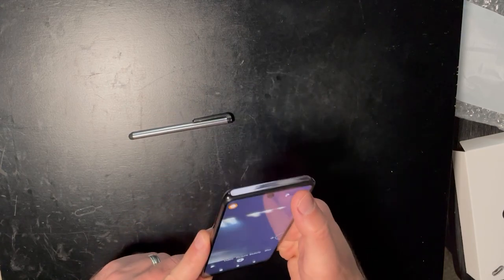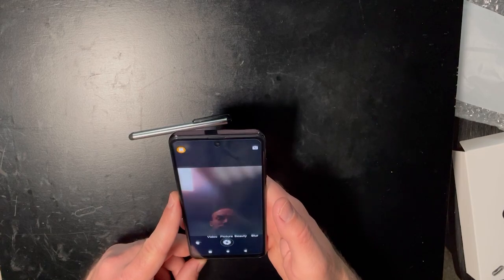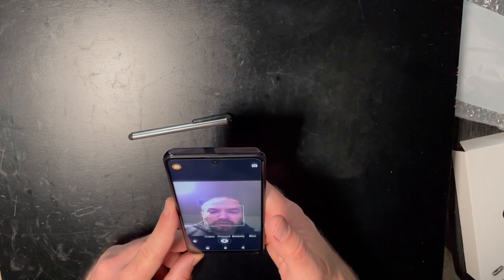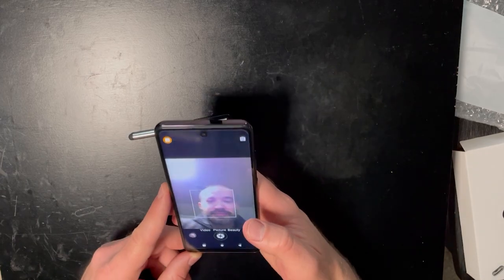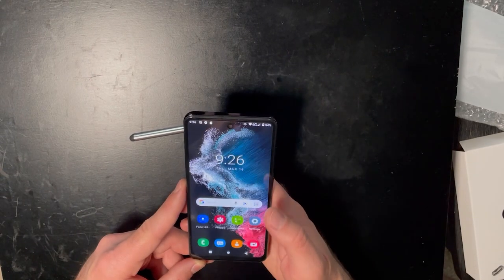Let's see what the front-facing camera looks like. Yeah, it looks pretty bad. Not great.